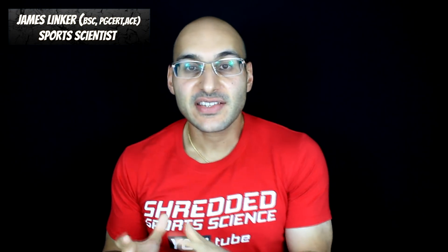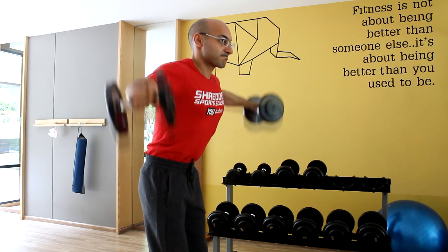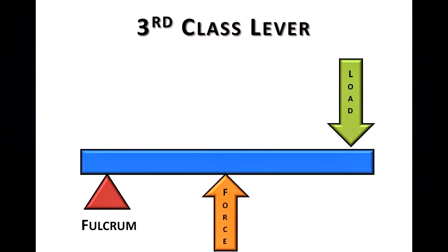I tend to categorise exercises according to mass and acceleration. However, with the lateral raise, it's useful to think of it as a lever — specifically a third-class lever, where the fulcrum is the axis point and the force falls between the fulcrum and the resistance. In the case of the lateral raise for the medial deltoid, the axis is the shoulder joint, the force is produced by the lateral head, and the resistance is the dumbbell.